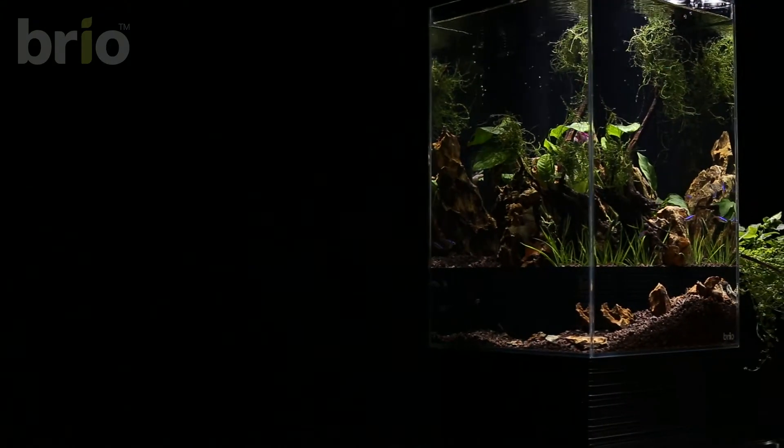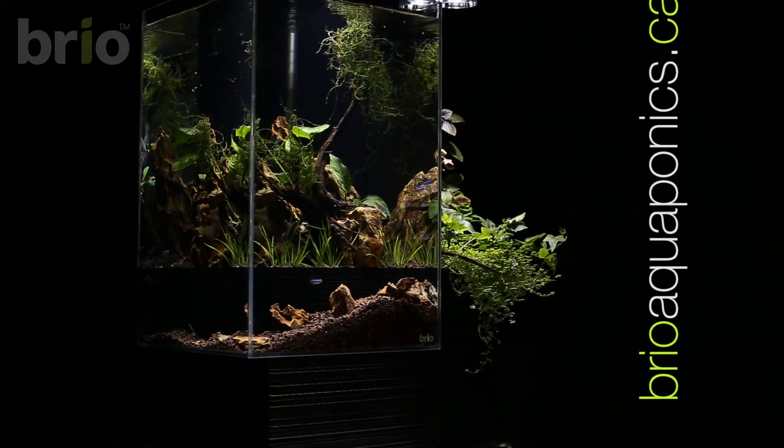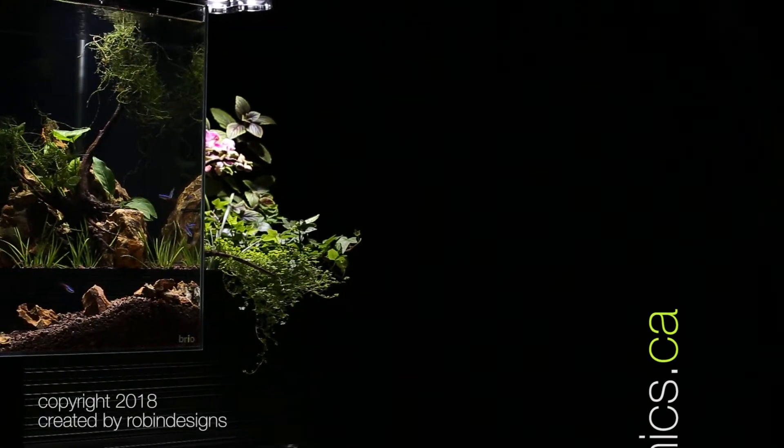Hope you enjoyed our video. You can reach us at brioaquaponics.ca — this is our web shop where you can check out all of our Brio 35 products and specialized accessories.